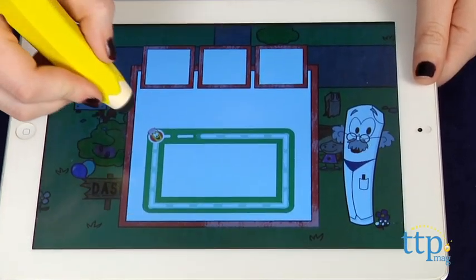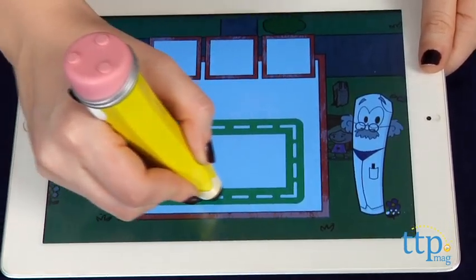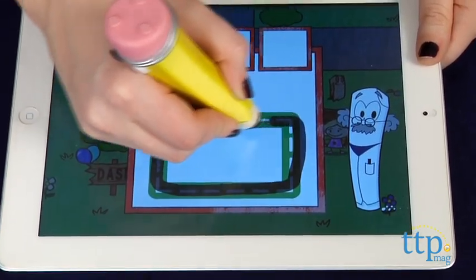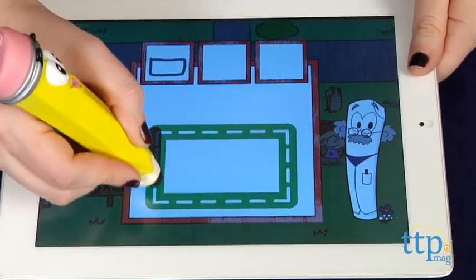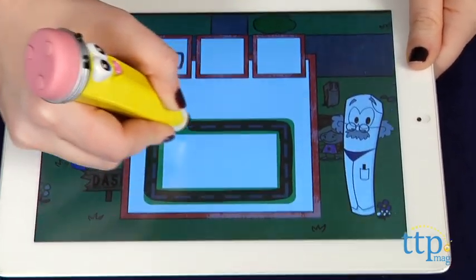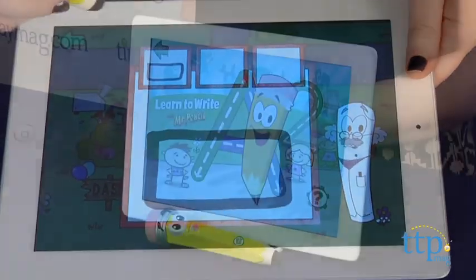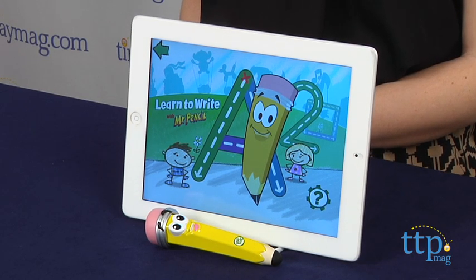We also like that unlike some adult styluses with tips that break easily, this one is extremely sturdy and equipped for lots of kids' wear and tear. Plus, unlike with paper, you won't need to worry about tearing through any paper as your child traces. As with any app toy, we still suggest some supervision, since you are still handing over your tablet and smartphone to your preschooler.